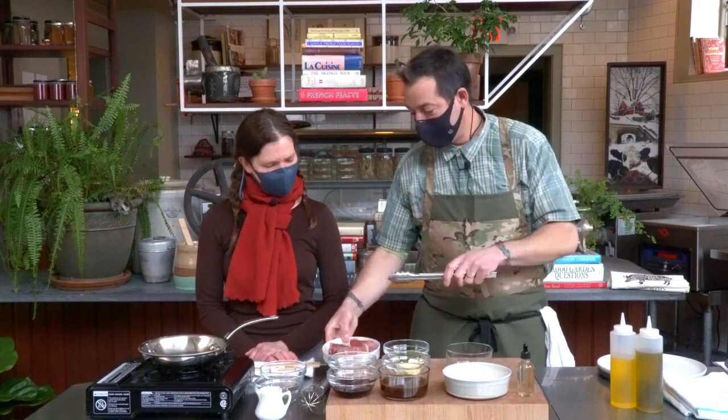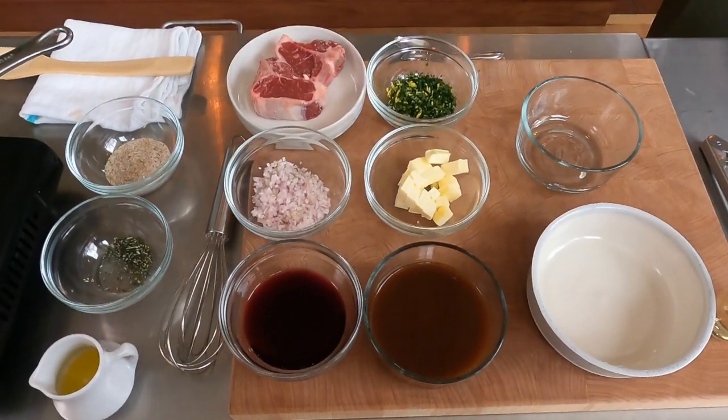I've asked Kristen to join me on this video so we can put together our pan sauce. In order to do that, we need a few ingredients — very simple. We have our lamb, we have stock, we have wine, we have some minced shallots, we have butter, a little bit of herbs, and oil.